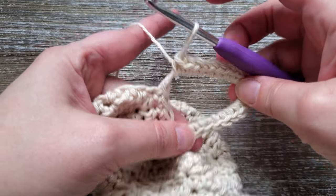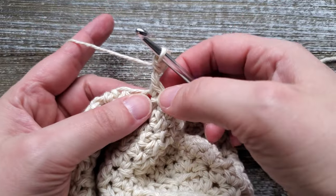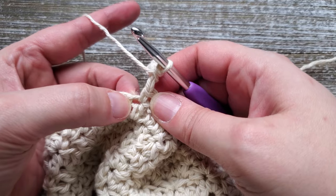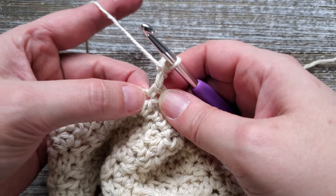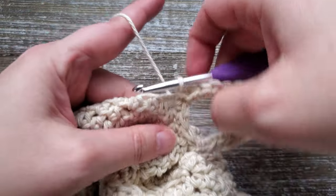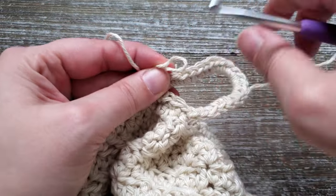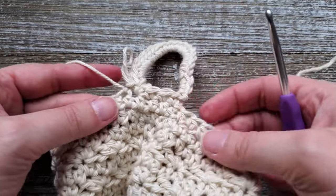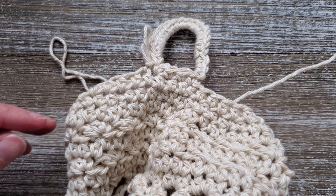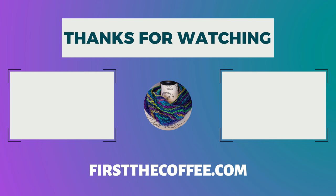After you've done 20 single crochets into that ring, go ahead and slip stitch — not into the single crochet, but into the half double crochet in round 42 that's right below your last single crochet. Insert your hook in there and do a slip stitch to secure it, then tie off and weave in your ends. Thanks for watching! If you like these tutorials, please subscribe to the channel and hit the notification bell so you can be notified when new ones come out.